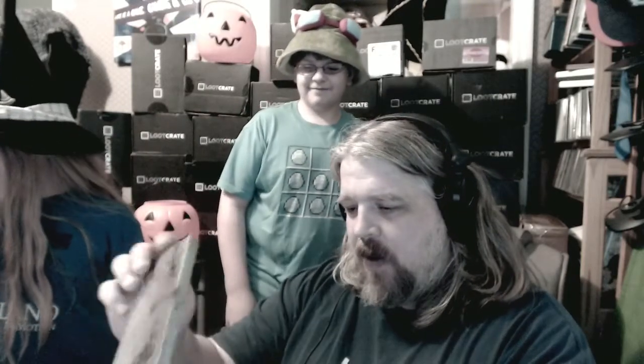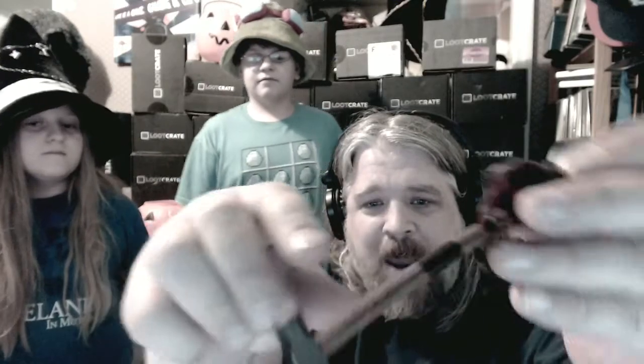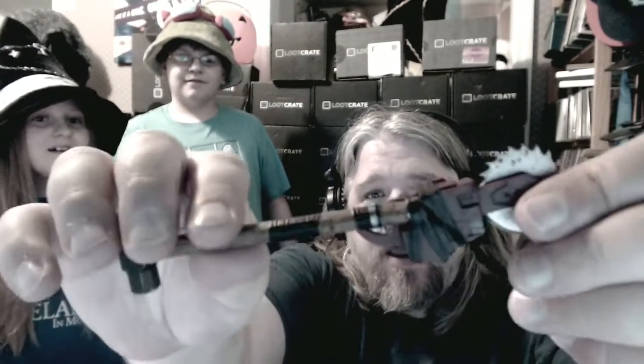This is a zombie game box — Dead Rising 3. It's taped; I'm scared to look in here. It's not a zombie — oh holy moly, it's a pen! That is so cool. It's the chainsaw with the hammer, and that's one of the weapons from Dead Rising 3, but it's a pen.